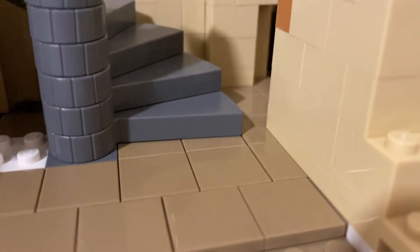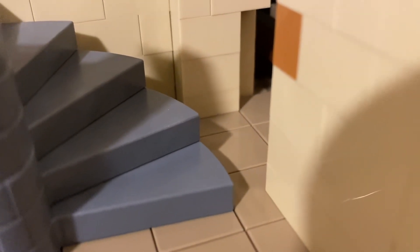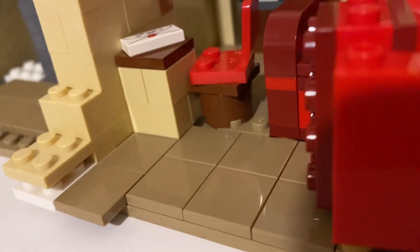Another design decision I made was changing the color of the carpet. I decided to use a darker tannish color just because I had a lot of tiles in those colors, and I think the tiled pieces round off the MOC nicely.